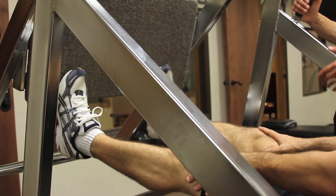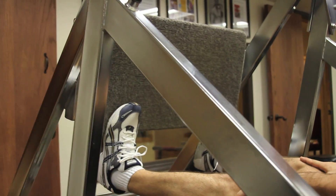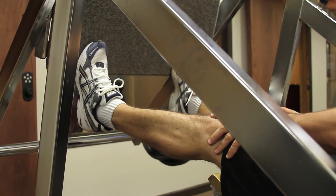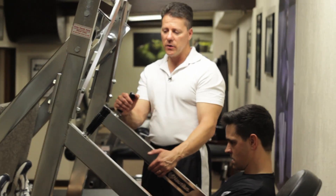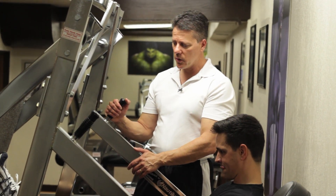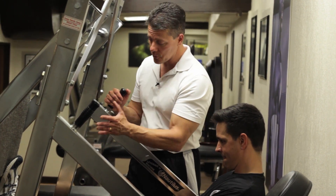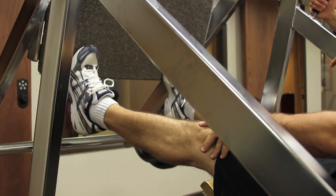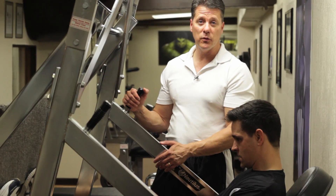You want to go to full range of motion — push it all the way out and bring it all the way back until you cannot do any more. Make sure you go the entire range and that you go until you cannot move it anymore.